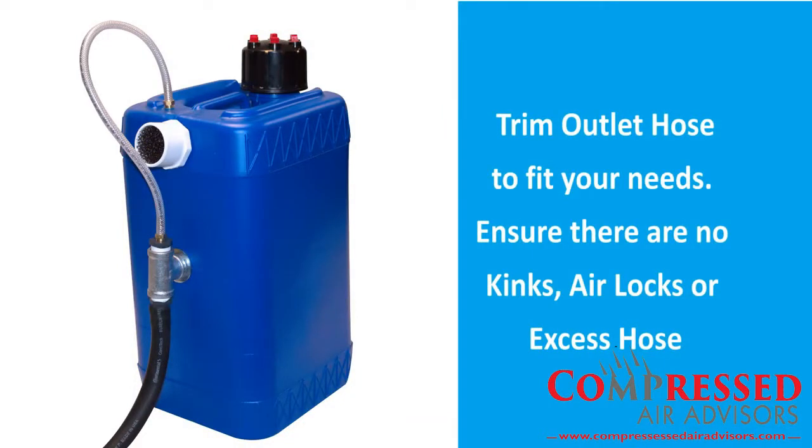Again, our outlet hose has been trimmed short for this video. When you trim your outlet hose to fit your needs, make sure there are no kinks or excess hose.